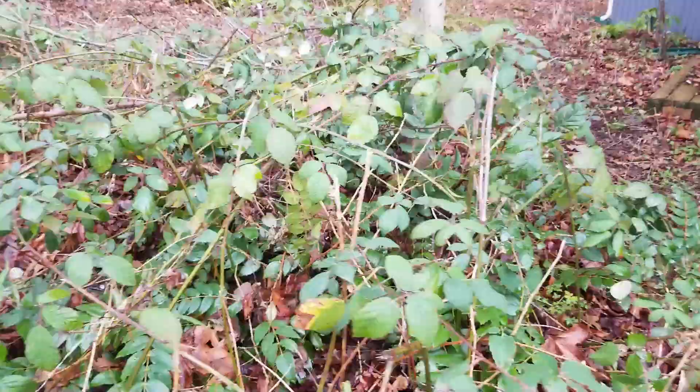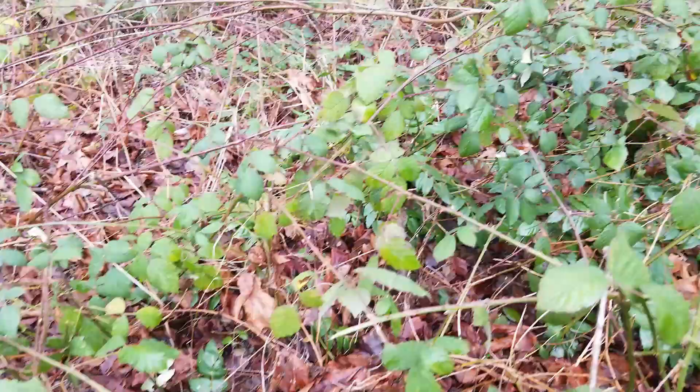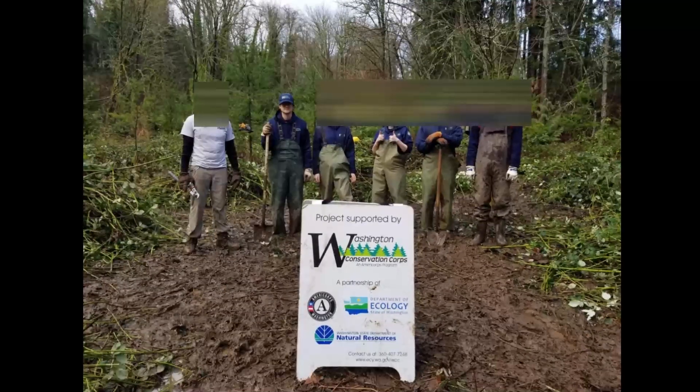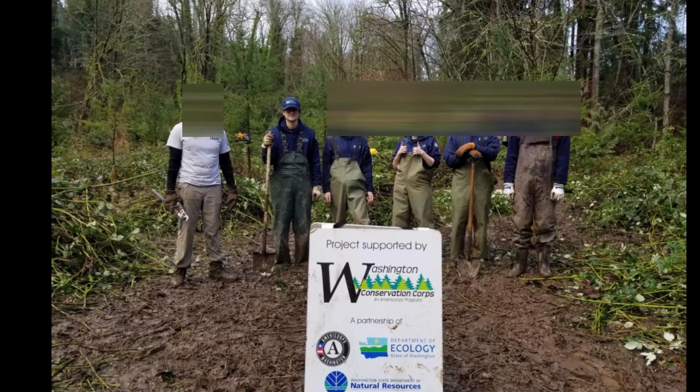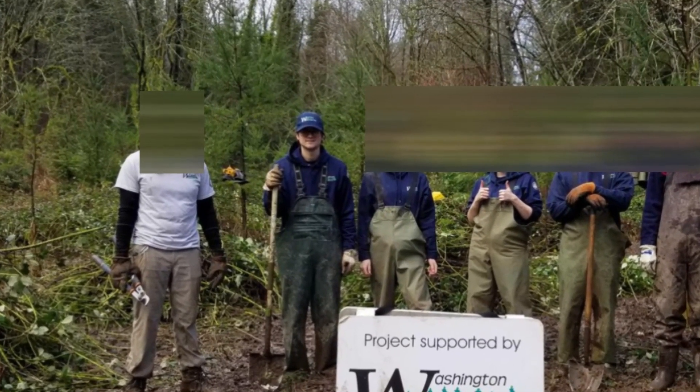The Himalayan blackberry is a major problem in the PNW, causing frustration for landscapers and taking over natural areas. I have professional experience removing blackberry while working for Washington Conservation Corps, where we would spend 10-hour days removing blackberry from the landscape.